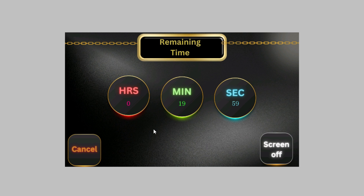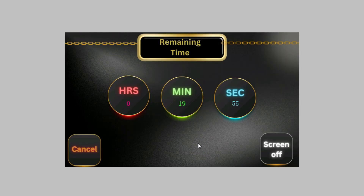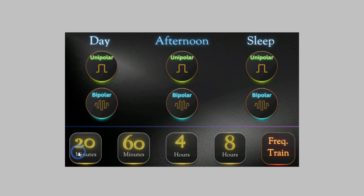Set it to 20 minutes and off it goes. You can turn the screen off if you want — just touch anywhere on the screen and it'll come back. Let's cancel that; that's pretty much the quick startup for it.